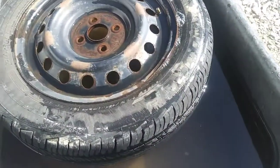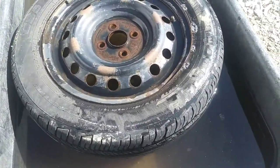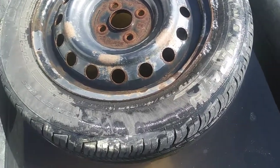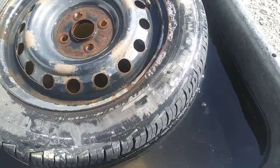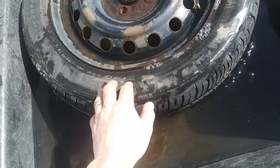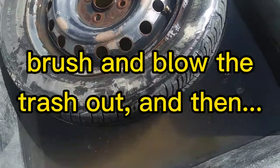One more tire tip: a wheelbarrow full of water — a kiddie pool works good too — just put it under your gutter. If you've got a slow leak you can't figure out, you've got to find it. Everybody knows this, but if you've got a rusty bead, it might be dry rot in the tire, but more than likely it's dirt, crap, and rust in there.